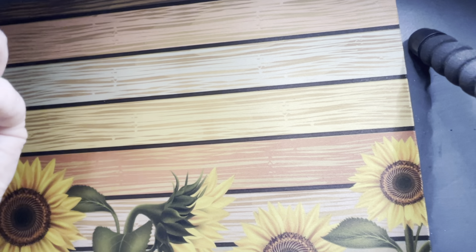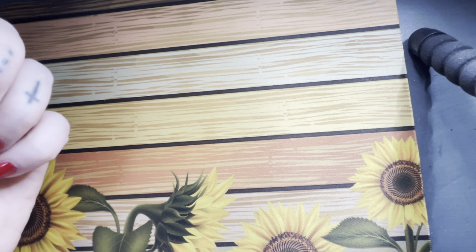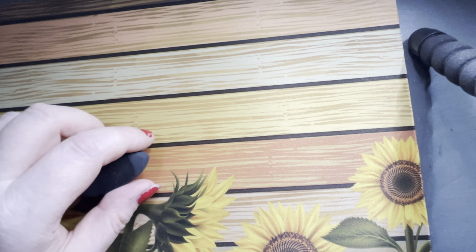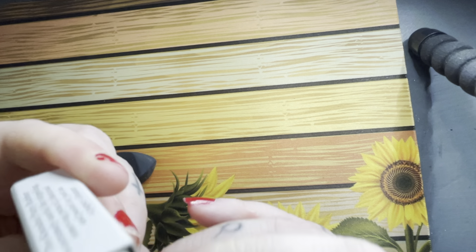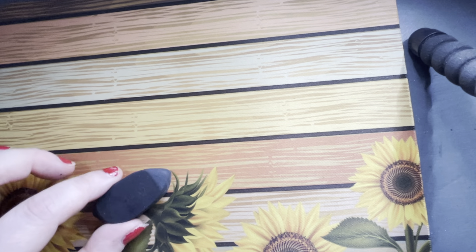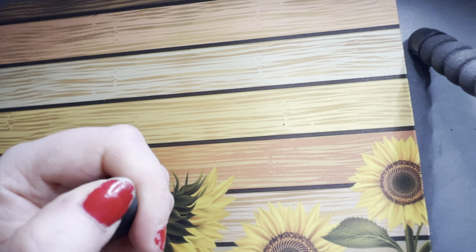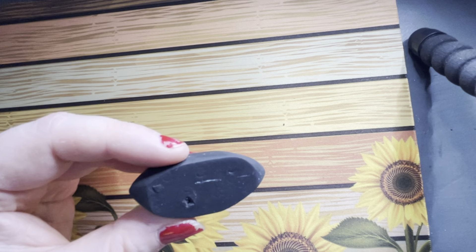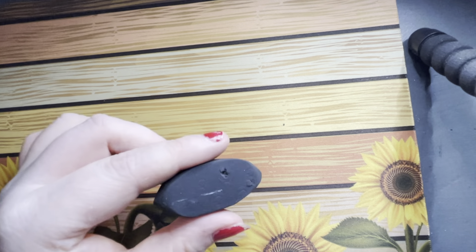I don't like white erasers — they don't pick up any of the graphite on my paper. I don't like putty erasers or kneaded erasers either — they don't take the graphite off my paper. I'm quite heavy-handed, so I use these black erasers and I swear by these. They take everything off that I need. They're a staple in my kit — I love them.